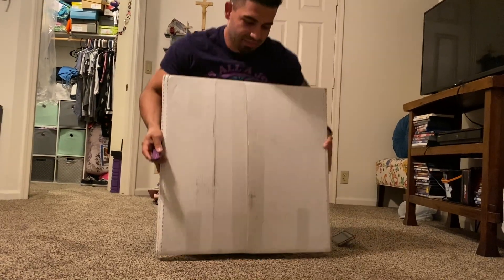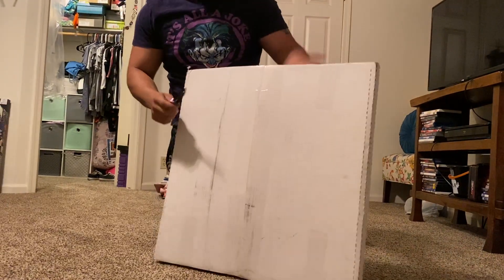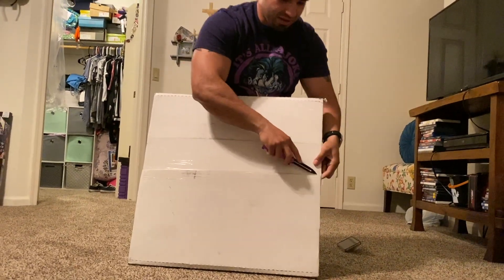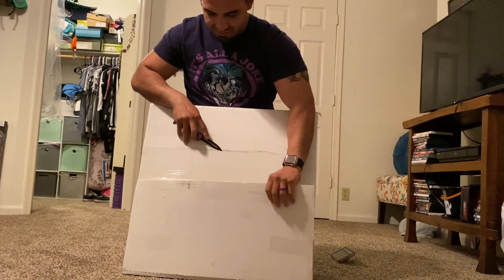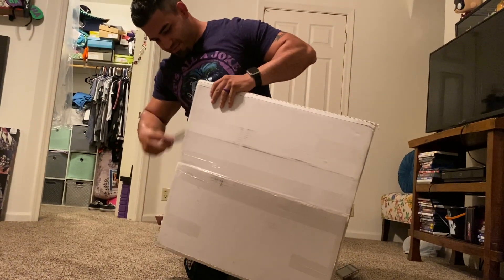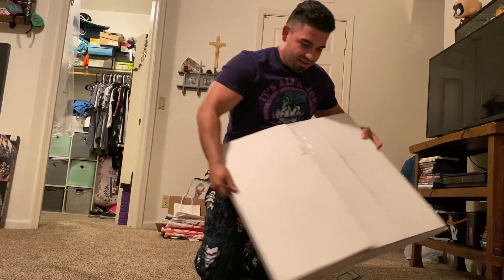But yeah, let's just get right into the unboxing. We had to use the knife — oh, well, you're saying they're cardboard. We had to learn how to knife fight in the Corps.